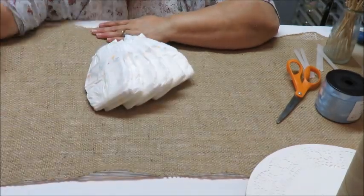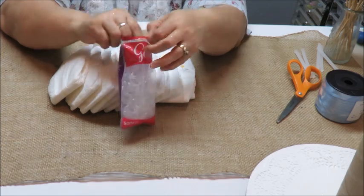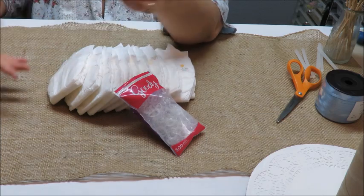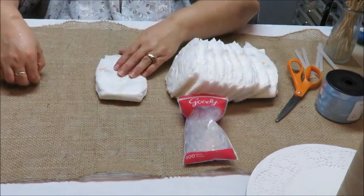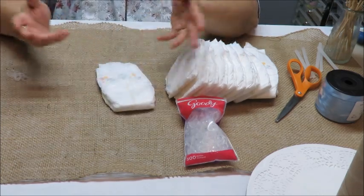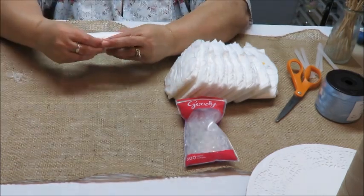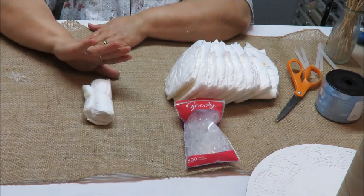Now we're going to take our diapers — I bought two packages of 42, so 84 total — and use small hair elastics or rubber bands to roll each one. Use brand new ones. This is the back, this is the front. Just roll them up gently, then slide the elastic on. Make sure you moisturize your hands well — do these ahead of time, and get somebody to help you.